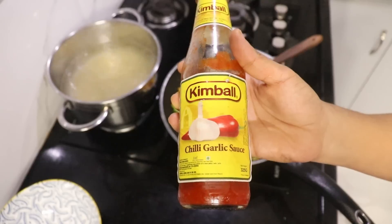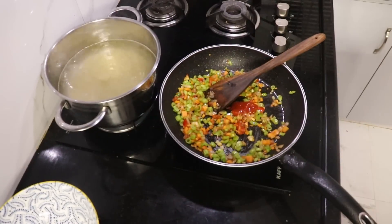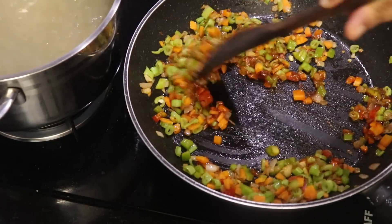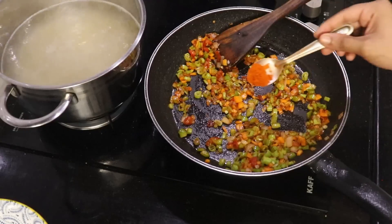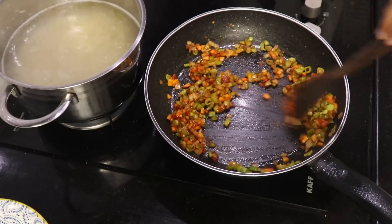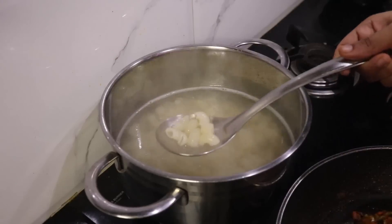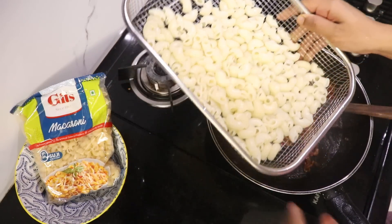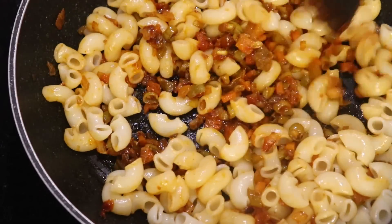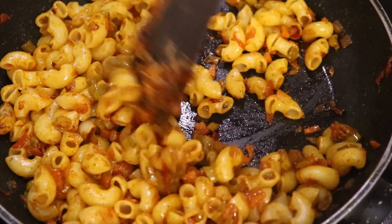Add 1 tablespoon of chili garlic sauce. Add 1 tablespoon of sweet and spicy sauce. Add chili powder. The masala oil will feel dry at once. Add 2 tablespoons of seasoning. Now add a mix of salt and 1 pinch of garam masala, and a little Indian spice.